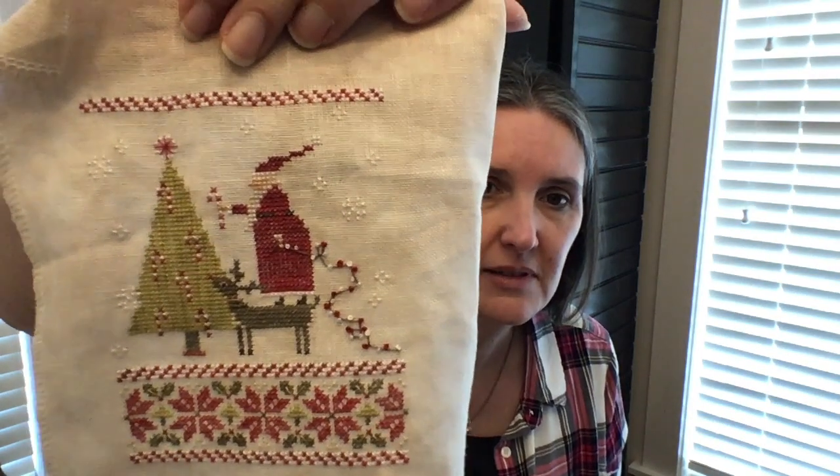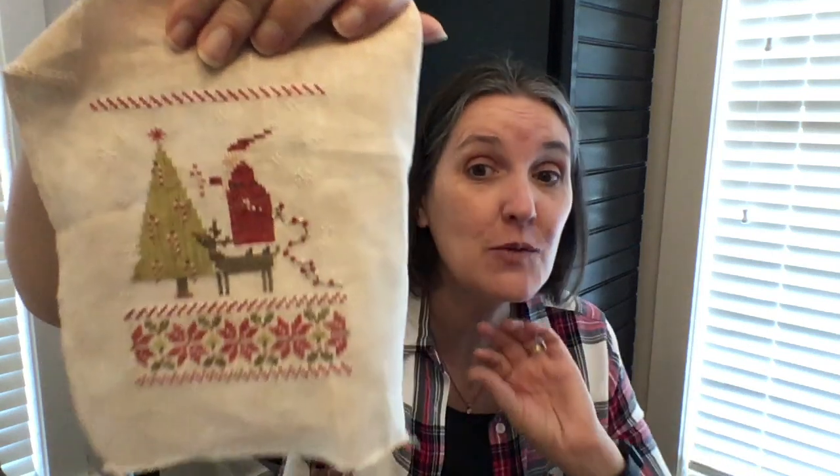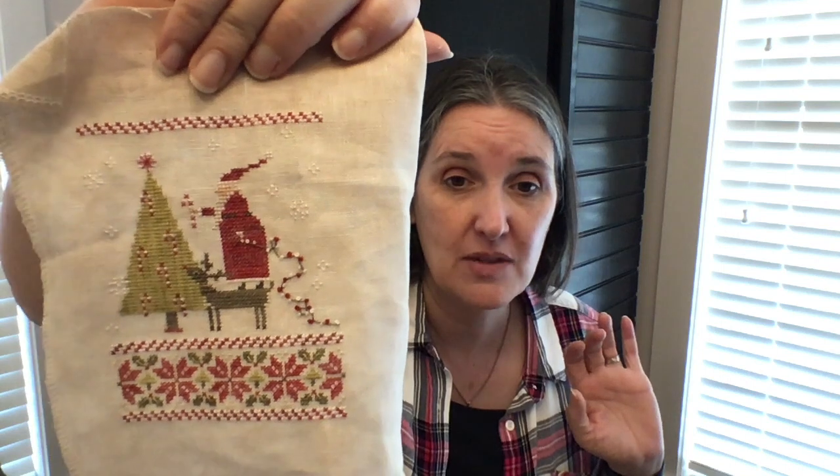So let's do some finishes. I have one finish hot off the presses from yesterday. Many of you are doing this — it's the Marion Minty SAL from Brenda Gervais. It's a freebie offered through her Facebook group and Instagram. Just look for With Thy Needle and Thread on Facebook. She released it in four different parts and by the end they were all on one chart. Isn't he adorable? I love this. My Christmas decor is primarily poinsettias, Santas, and peppermint sticks so this was right up my alley.